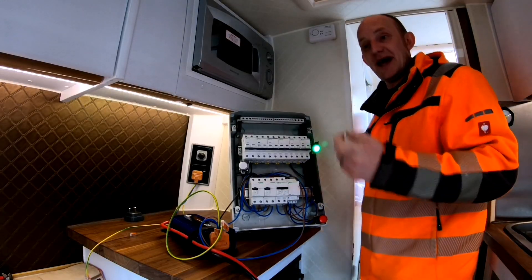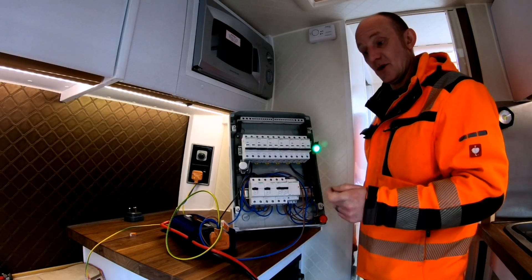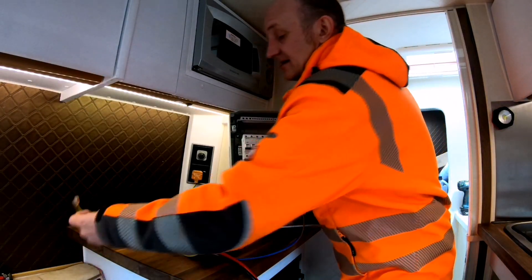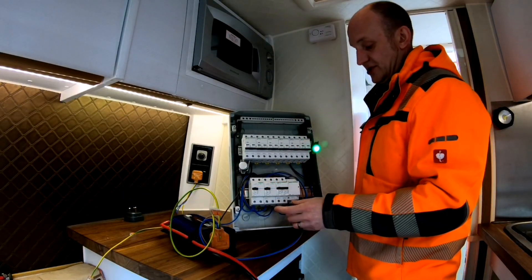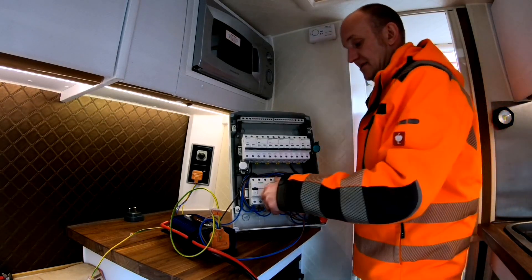We also had questions about the RCD, and I must admit I wasn't 100% sure as well, because I've never actually tested one without an earth — it's not something you'd normally do, but we're doing it now. As you can see, the earth is not connected to the board, and the shore earth is not connected to the board, so we're totally disconnected. If we push the test button — we're on inverter power at the moment — RCD worked. No earth connected.